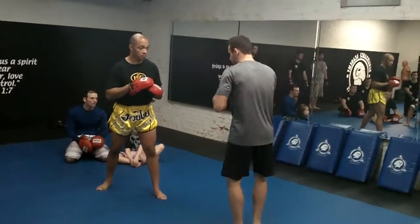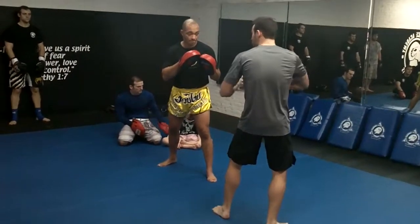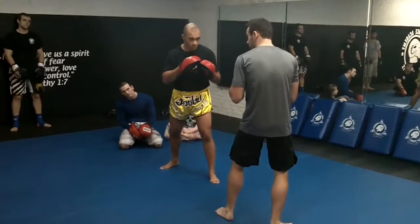Now, on four, hand holder — after each four count, I want you to feed either a body cover or a bottom weave. Okay?